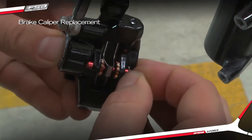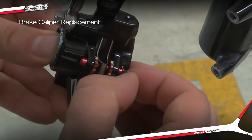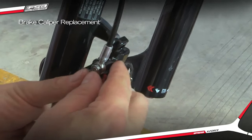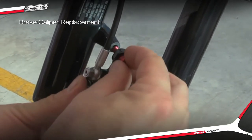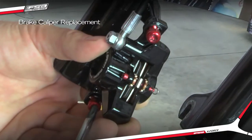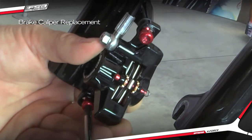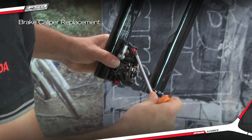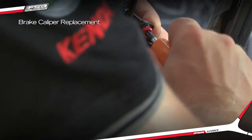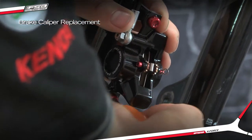Install the spring clip and be sure it is seated correctly. Reinstall the brake caliper onto the bike following the FSA brake installation procedure. Bleed the brake following the FSA brake bleed procedure.